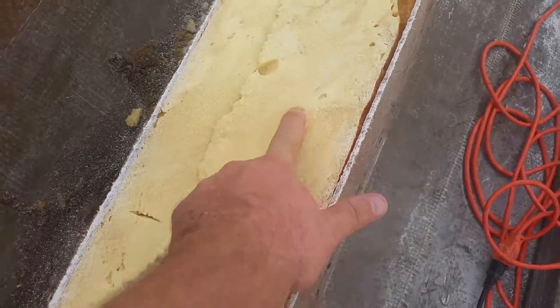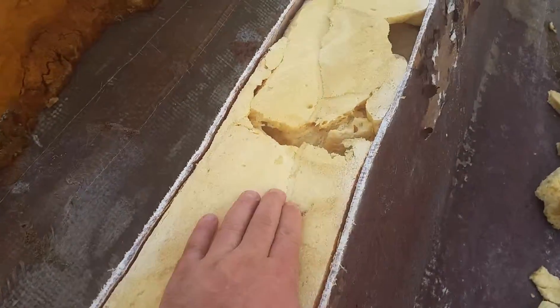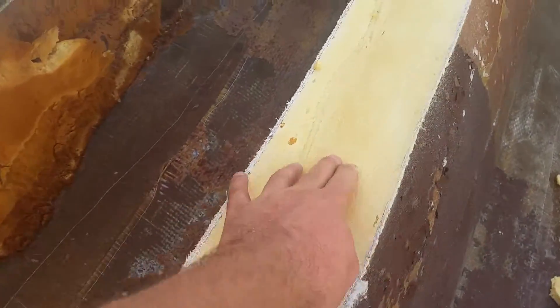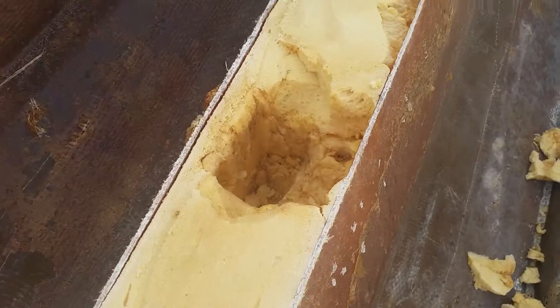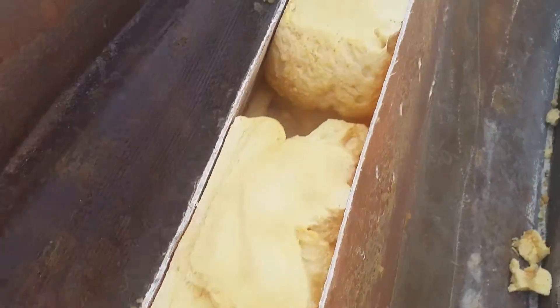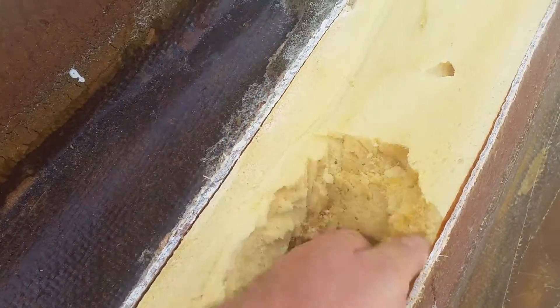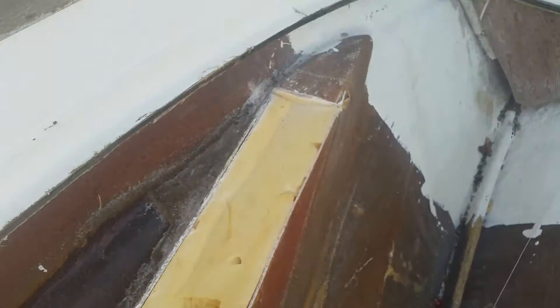All right, here we are on the left side — nice and dry all the way up. There was a wet spot here; cut it out about four inches, completely dry in there now. Same thing with this one, cut it out. Everything else is dry all the way down. I'm happy with that.